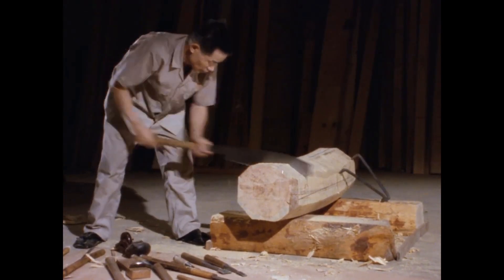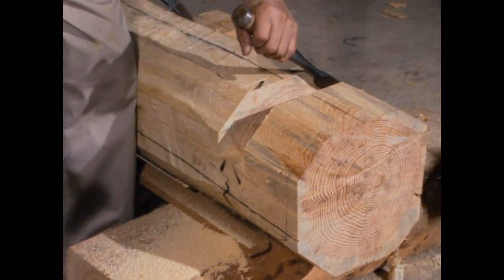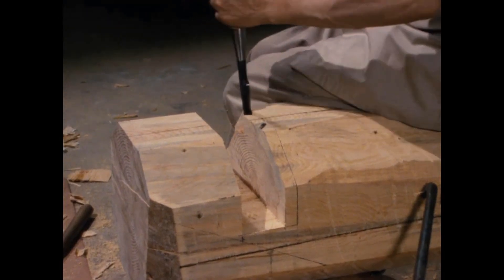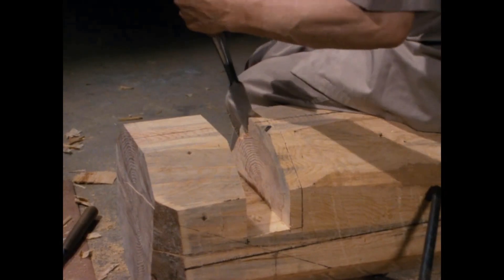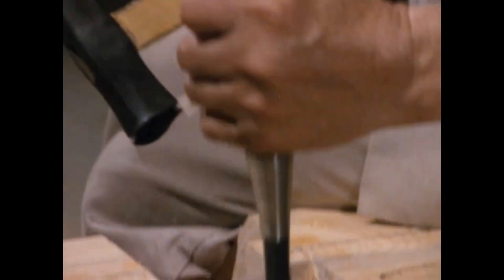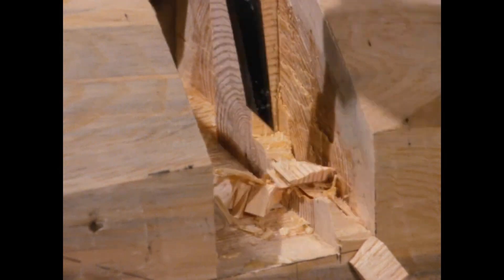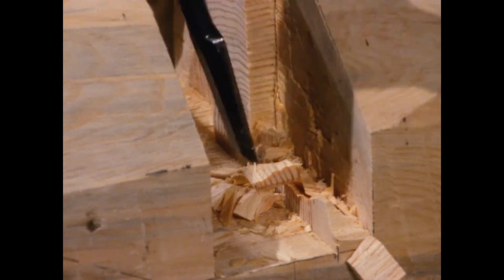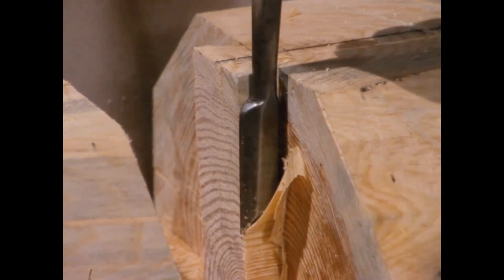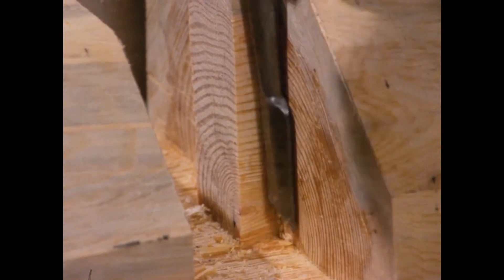Processing the purlin: notches are made with a hole saw on the part resting on the rafter, then split using a hammer and chisel like a wedge. Further processing of the purlin uses only a cross chisel. Finishing with a chisel, the purlin is completed.